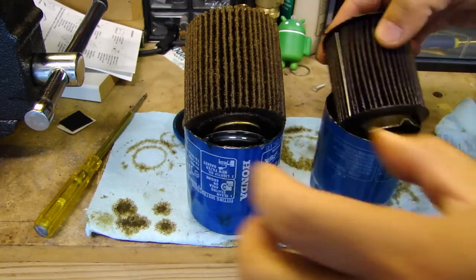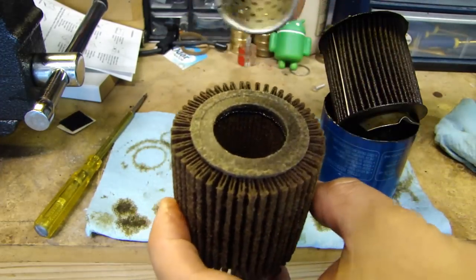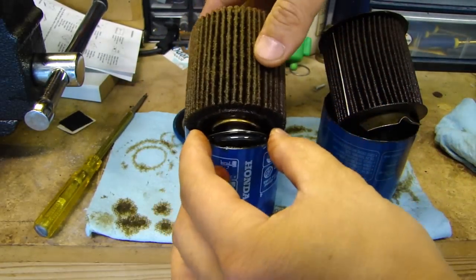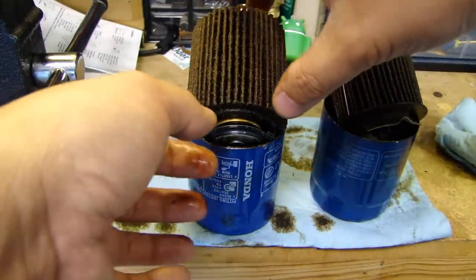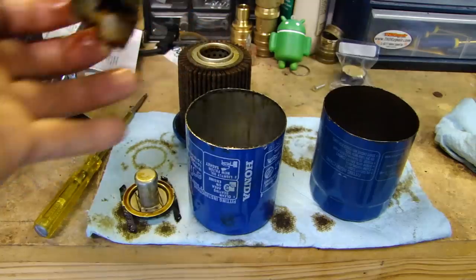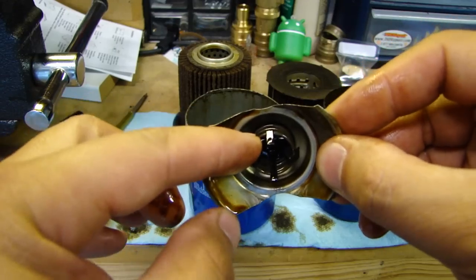This inner core actually slides out — I was able to get it off. Both of these filters were changed out at about 3,500 miles, so they were used equally the same distance. Let's move the elements over and then look at the bypass valve. There's the bypass valve on the Honeywell — there is a spring here, a metal spring.